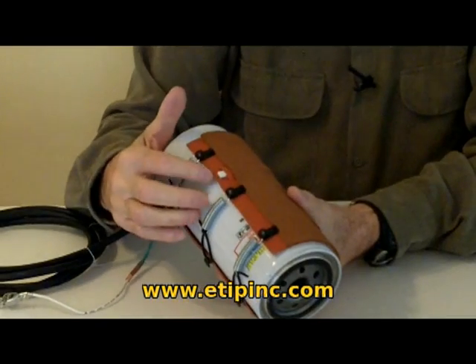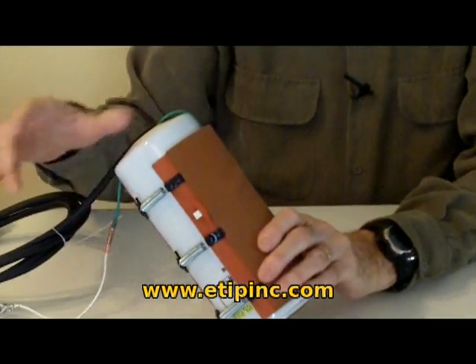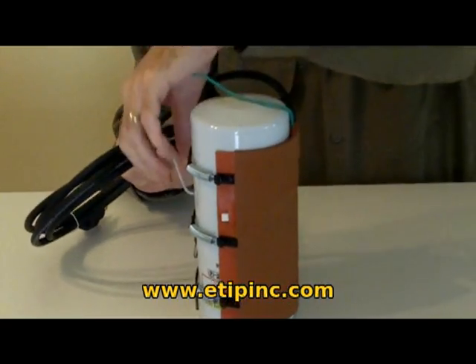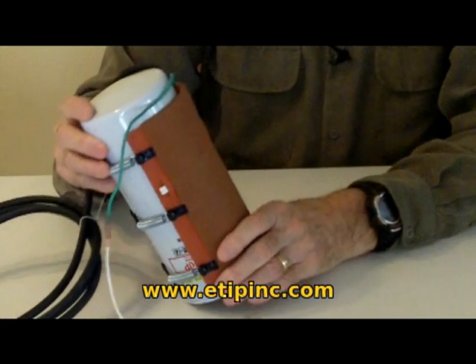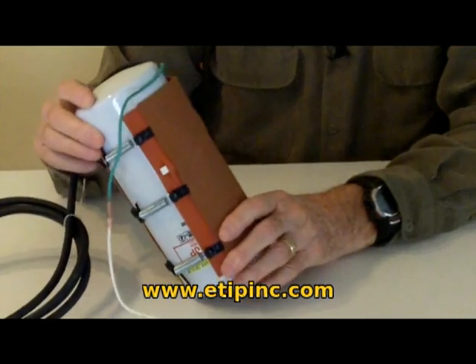We've equipped it with a thermostat that will sense the temperature. This is designed to be plugged in continuously. The temperature will be held at about 150 degrees continuously, ready to handle the strongest flow that you can put into it.